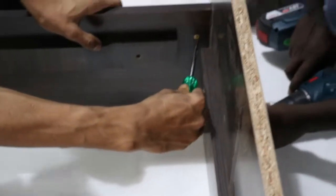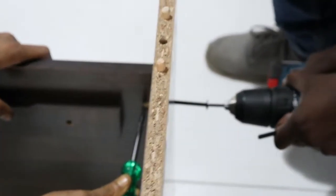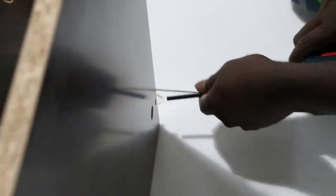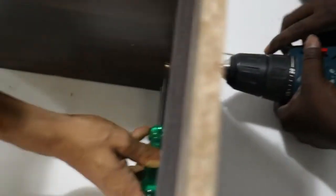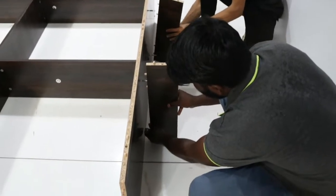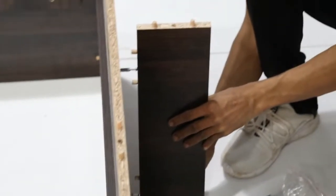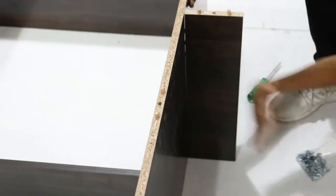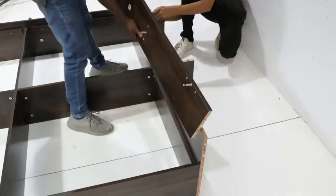Tighten all the minifix caps in between. Fix panel H with panel G using minifix. Fix panels J to panel G and H as shown on the screen.